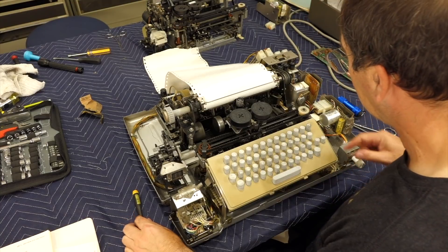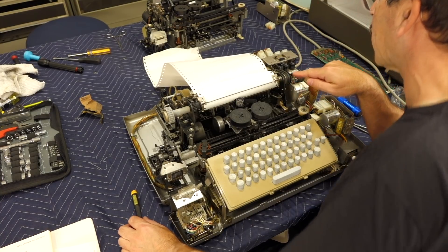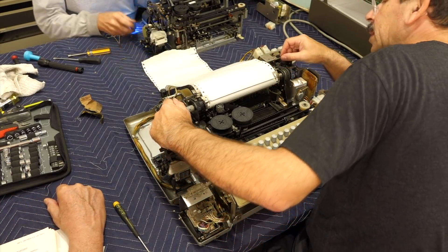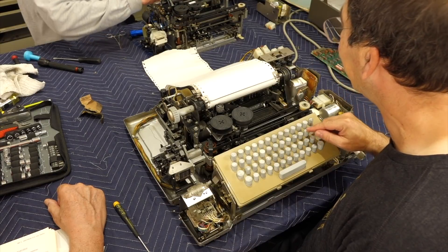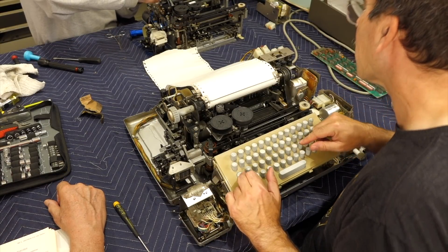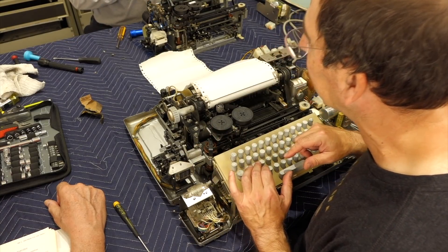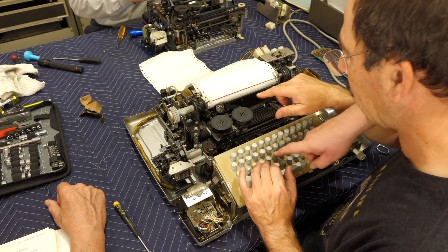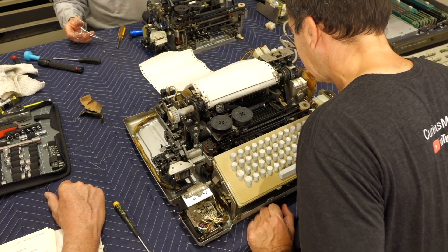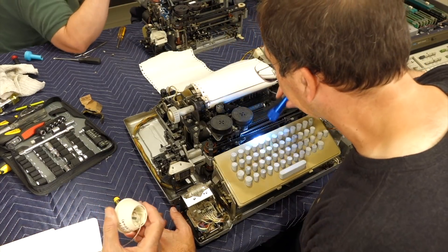There's a spring right here that's stirring all the time — that spring is not on that little bar. So it's not printing anything. Are you getting a bell? Yeah. So you're getting a Ctrl-G, not a G. I have one more function lever that's not right.